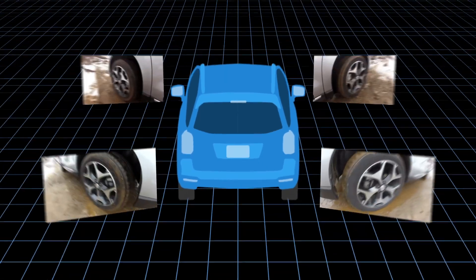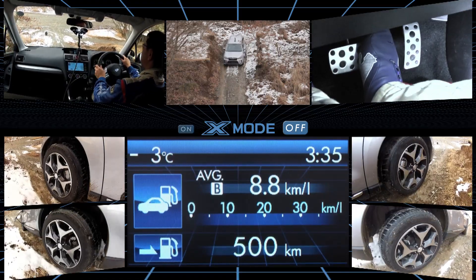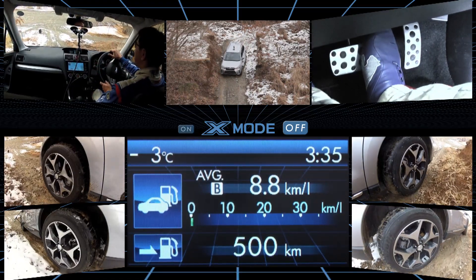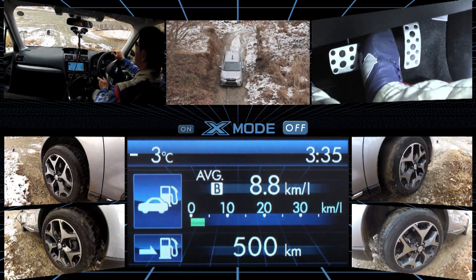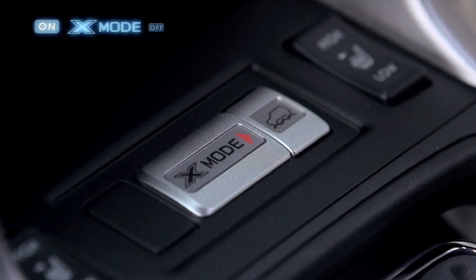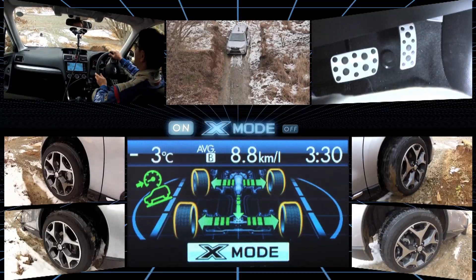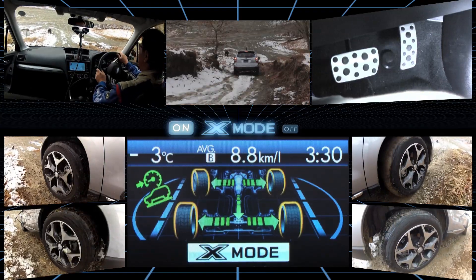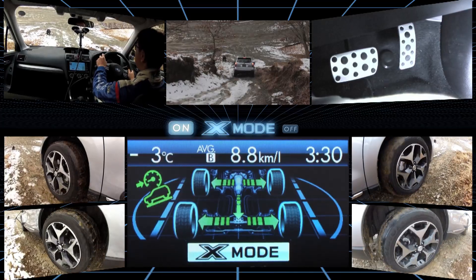Now let's check the video taken by the multiple onboard cameras. Skilled drivers may probably find this kind of slope easy to drive down. Yet how would a driver who is not used to such roads respond if they came across a muddy, snowy slope? You can see just how much potential Hill Descent Control has here — the driver can focus on controlling the steering wheel instead.